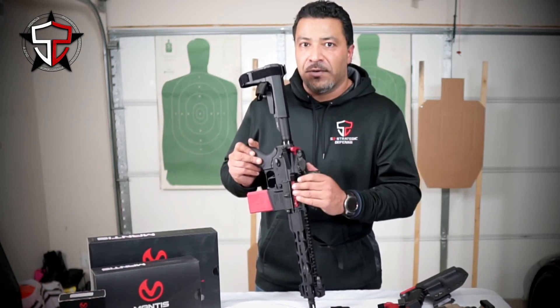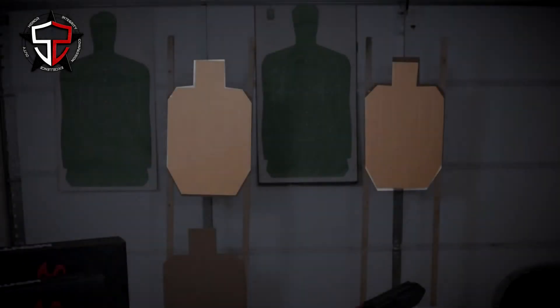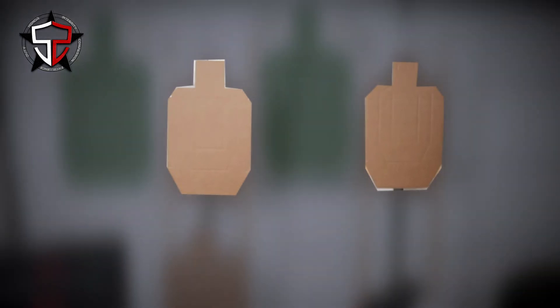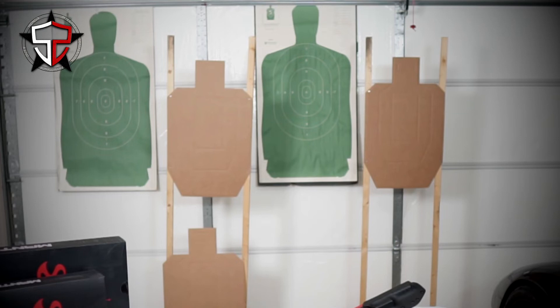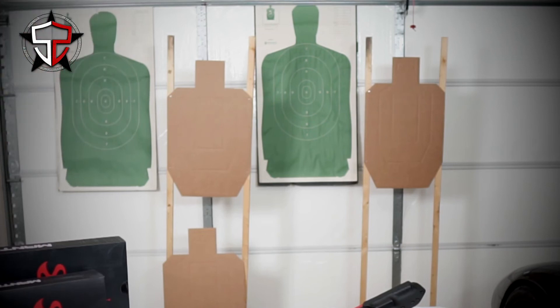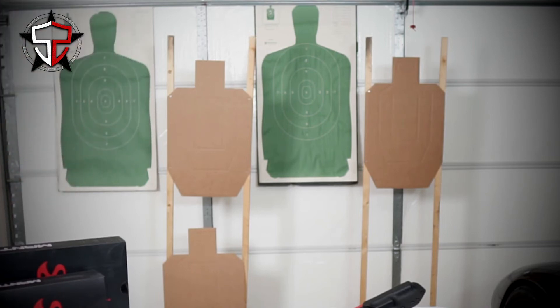Let's put this thing in action. I'll show you guys one quick drill on the targets behind me using the Black Beard. Take a look at the two IDPA type cardboard targets on the stands. We're going to do a basic box drill — two center mass on the left, two center mass on the right, head shot right, head shot left — a total of six shots. We ran through the box drill several times, resetting between each repetition.